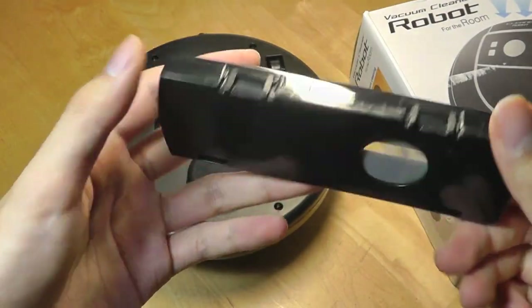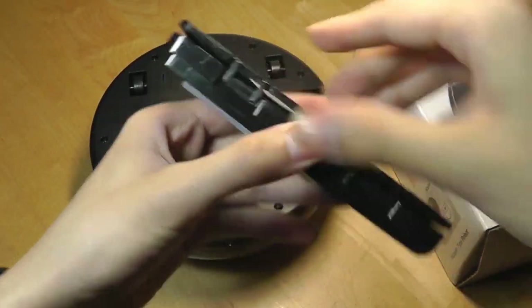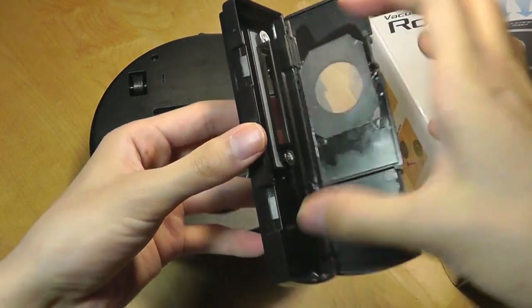So it really is kind of a novelty product, but there is a HEPA filter built in for allergies, and you can just open up this very small compartment and dump out whatever it picks up inside.